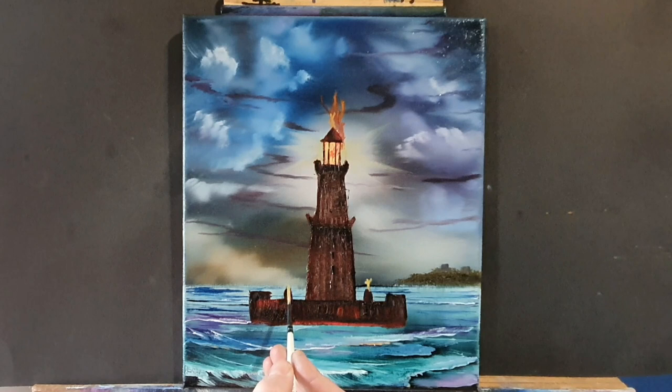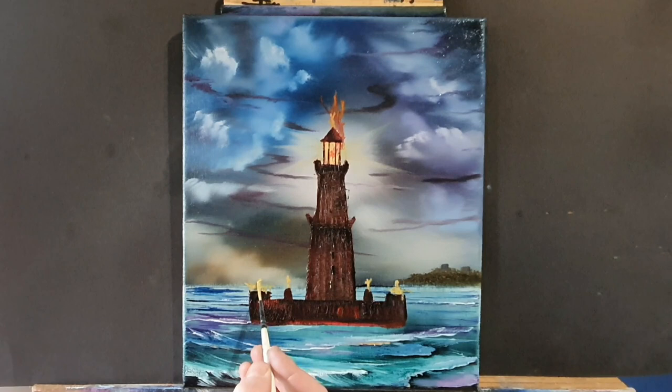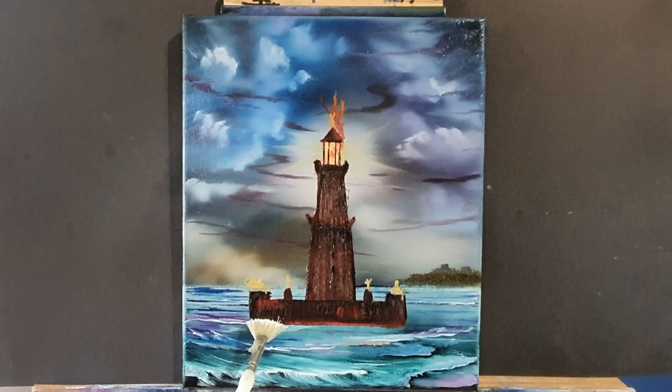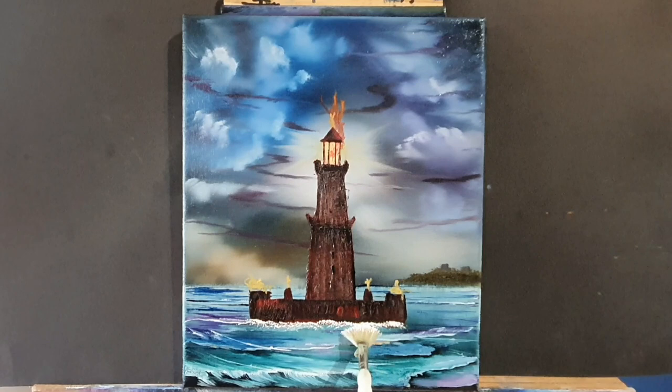I do have an Etsy shop if anyone's interested - Master Temple Arts - you can treat yourself to a nice piece of original oil painting by myself, found on Etsy. Now I believe these statues on the edge of the curtain wall of the lighthouse are other gods from mythology. With the fan brush with plenty of white paint, we're just going to put some splashes of waves right down at the base of this lighthouse, just setting it back into the painting.